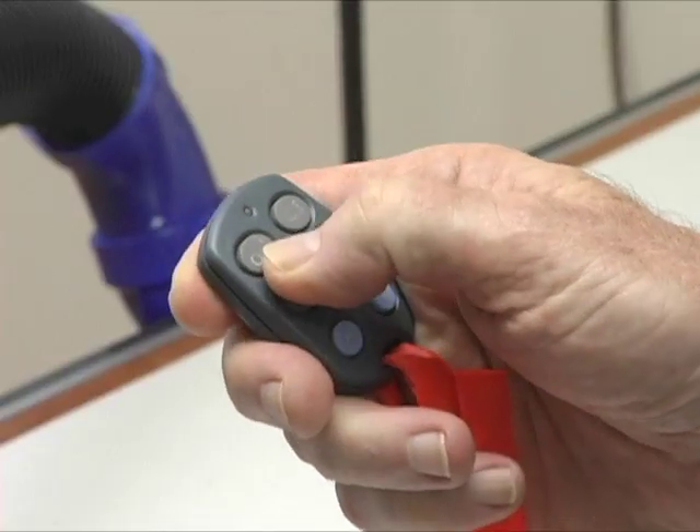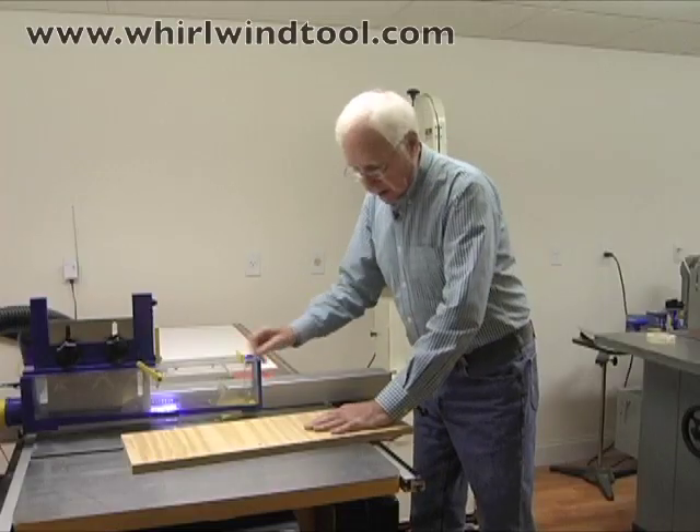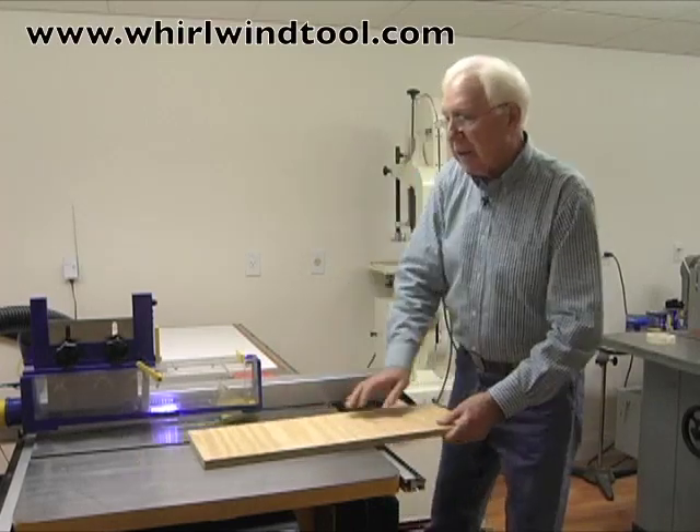I'll now turn on the remote dust collector and the saw, and we'll begin our cut.